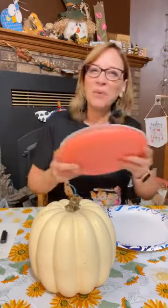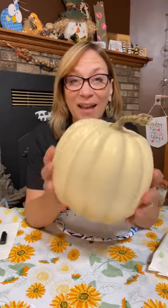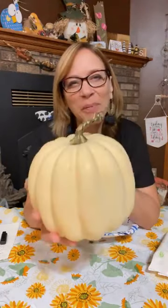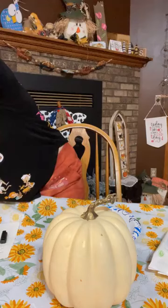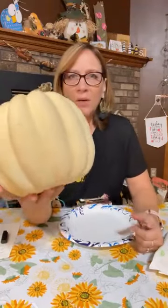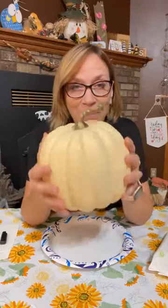I've got a couple things because we're gonna paint and we're gonna add a little bit — a couple of layers. I got this one at Walmart. You can get pumpkins anywhere now. This color is a little bit what I'm going for but we're going to add some paint down here and then a little bit more.